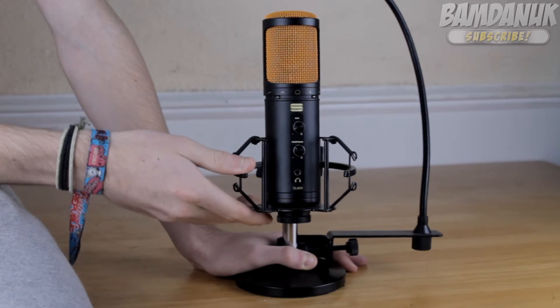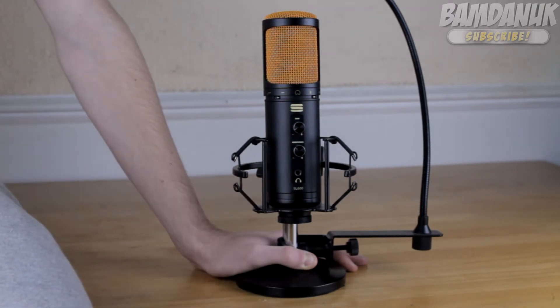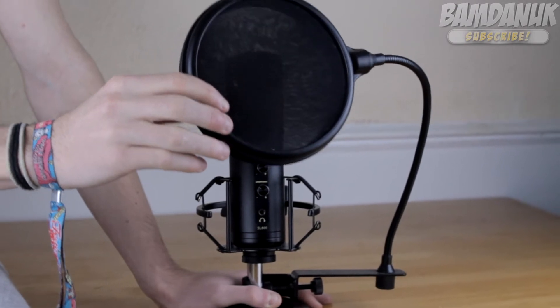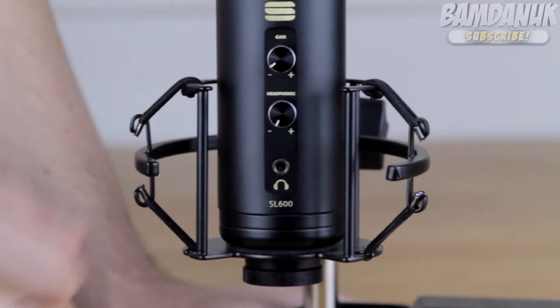You do get the shock mount with it, but you do not get a stand. So you have to buy the stand for $19.99 on their website or on Amazon. And the pop filter as well — this is a dual-layer pop filter also from them, although this is the old model so it doesn't have a nice little logo. But this is also $19.99.